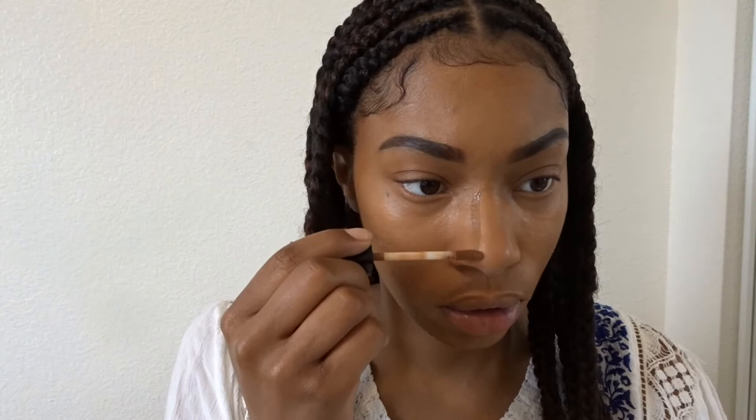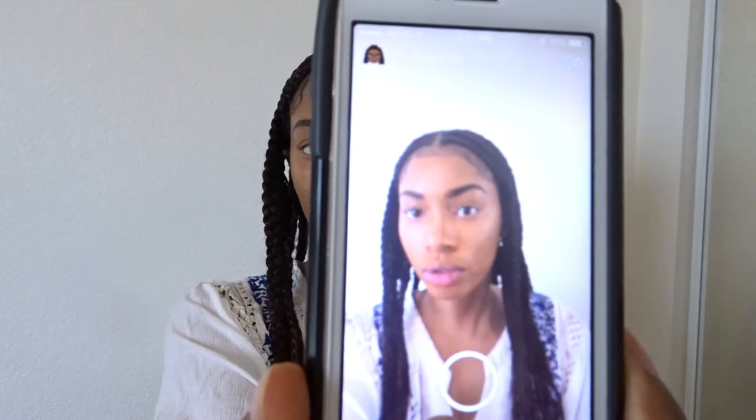Now I'm contouring my nose, my forehead, and my cheekbones in the color dark coca, and of course I'm going to blend that out as well. But before I do, I want to take a little selfie on Snapchat.